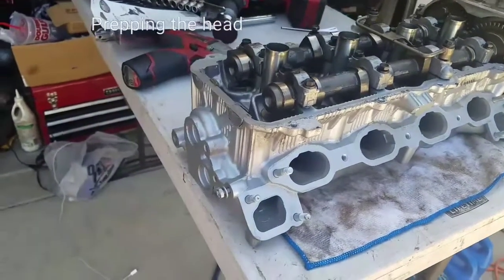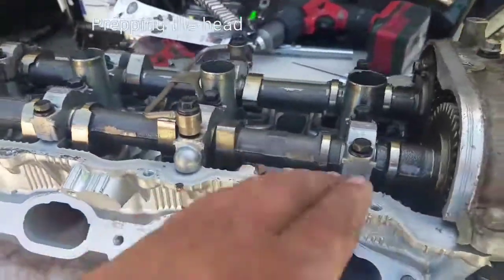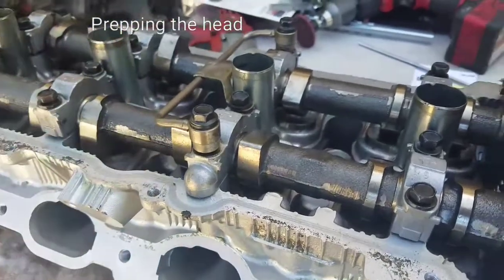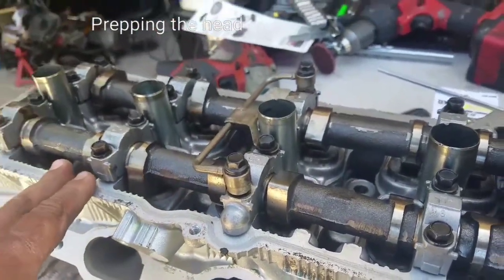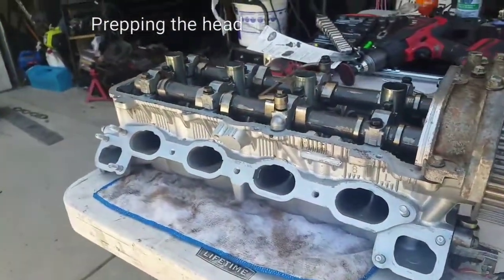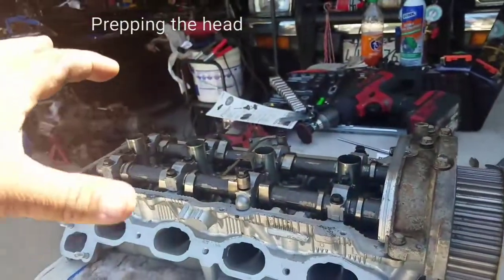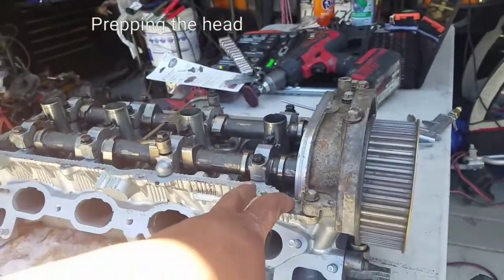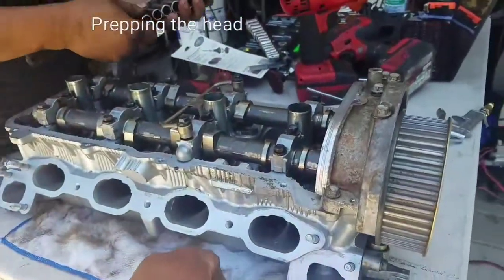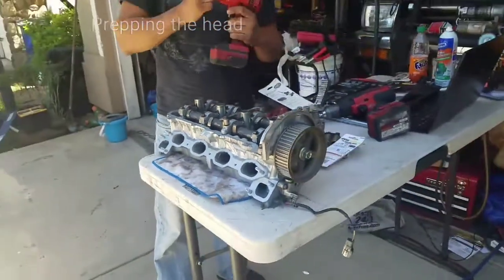This is the rebuilt head and as you can see it's really clean. They're telling me that everything is rebuilt to spec, so we'll see what happens. We're going to take out all these bolts and then position this into the engine block, and after that we'll bolt everything back on. I'm going to fast-forward this.